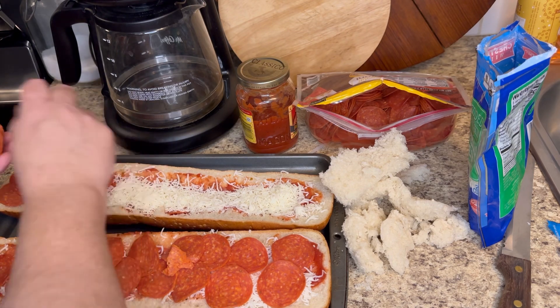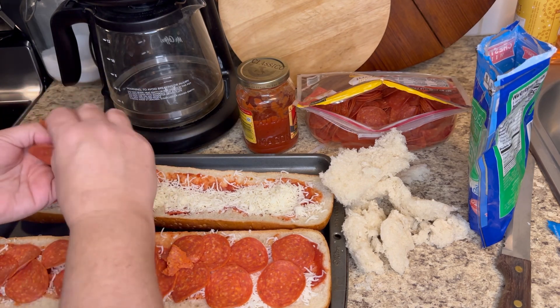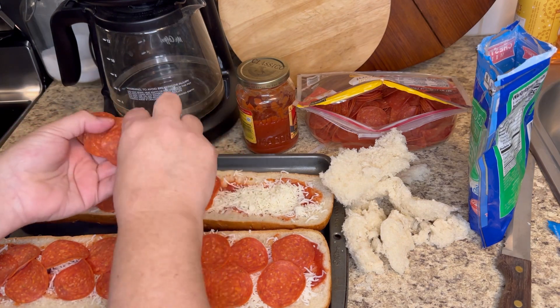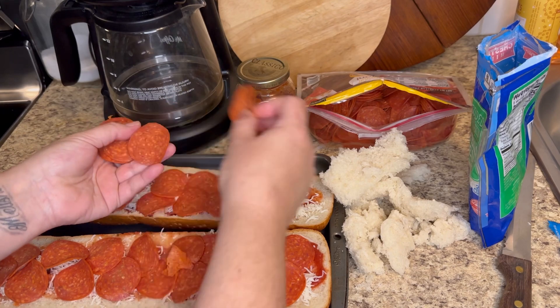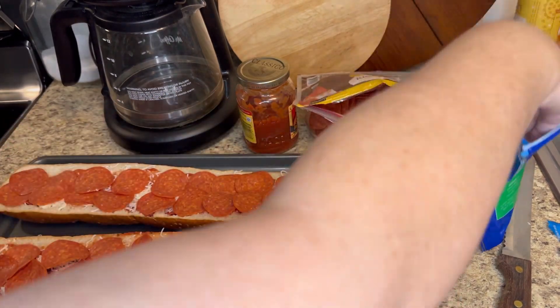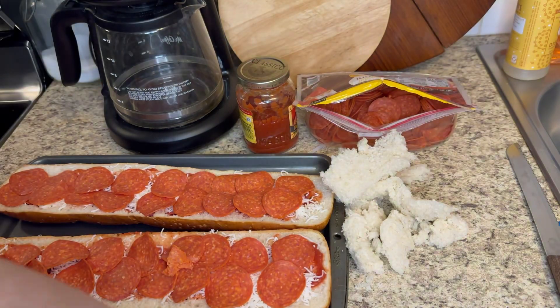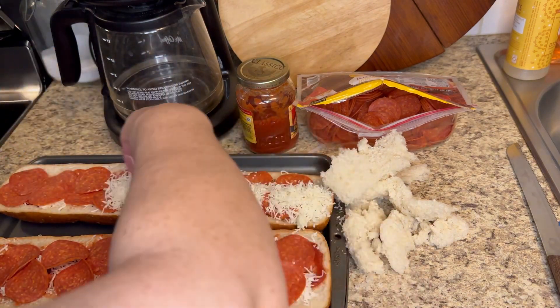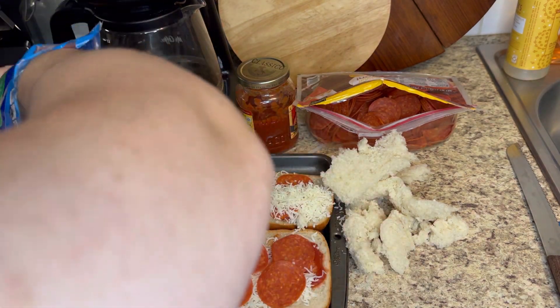It's good to have these quick little easy recipes in your back pocket that you can just pull out when you don't have a lot of time — say the kids have basketball games, football games, and soccer games. It's something quick, simple, and really fast.